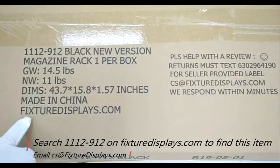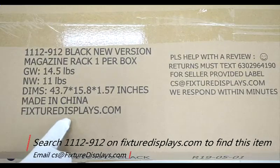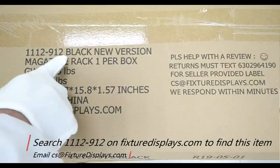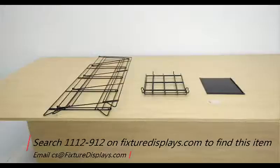Thank you for buying this magazine rack from FixtureDisplays.com. You can search 1112-912 on FixtureDisplays.com to locate this book magazine rack. In this short video, we're going to show you step-by-step instructions how to put it together.